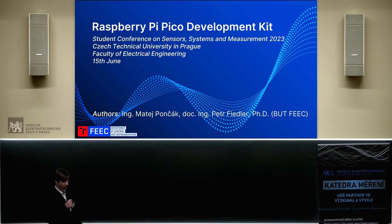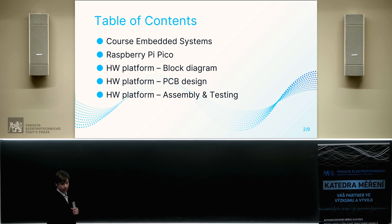Hello everyone, my name is Matyej Pončák. I'm a PhD student at Brno University of Technology and today I would like to talk about my project called Raspberry Pi Pico Development Kit. Let's move to the table of contents.